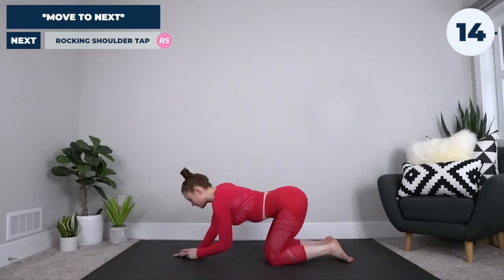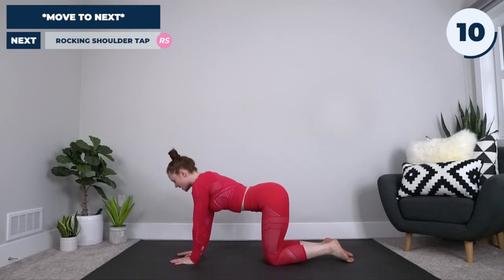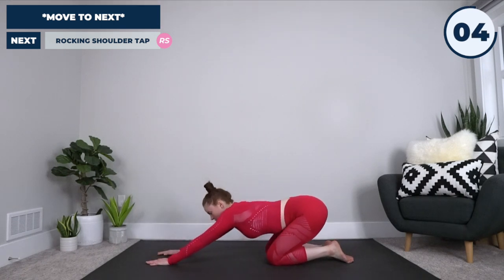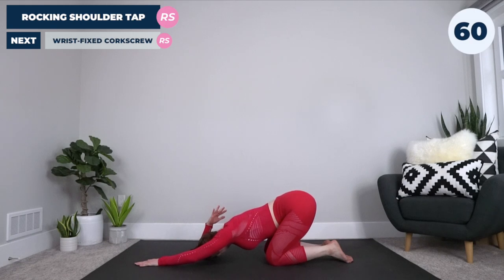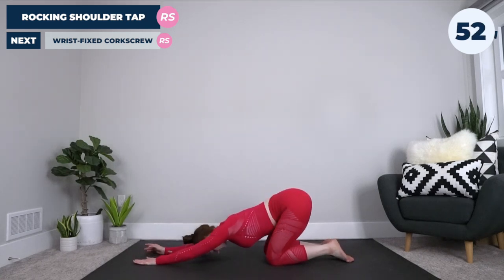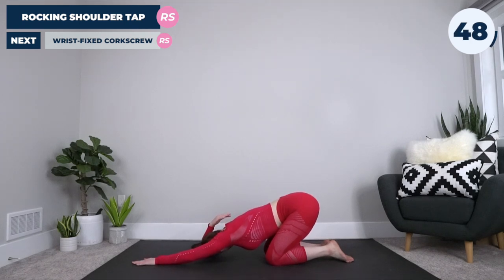We're going to switch sides now. As a reminder: plant the left hand, plant the right hand, rock back, plant that right elbow, come up, and lean into that side to deepen the stretch, bringing it forward. As we rock back, plant that right elbow, bring the hand back, and lean your weight into that stretch.